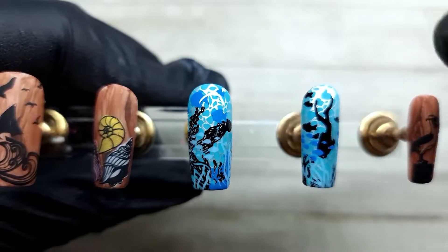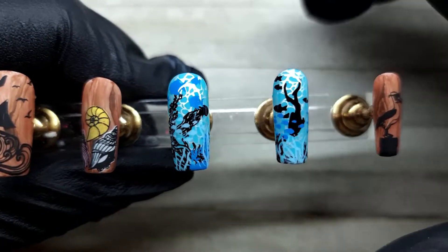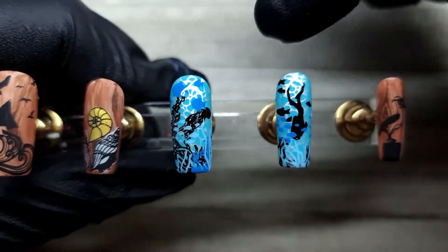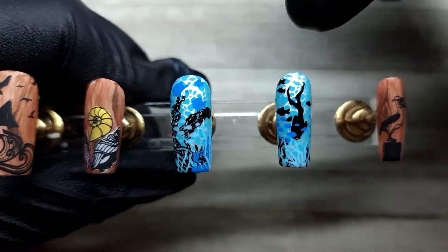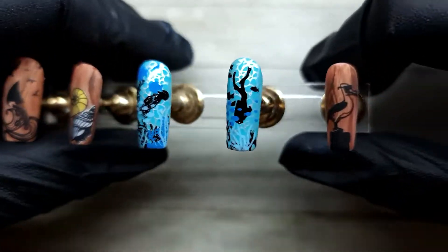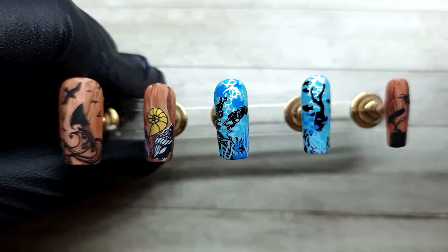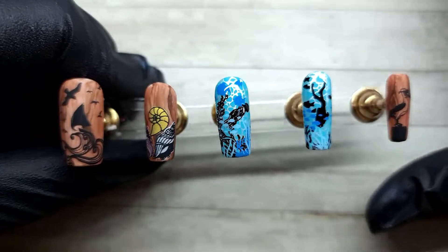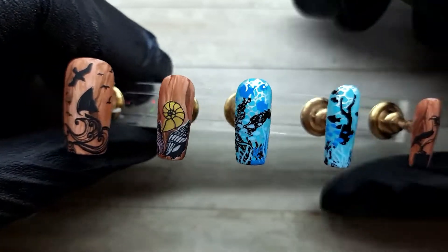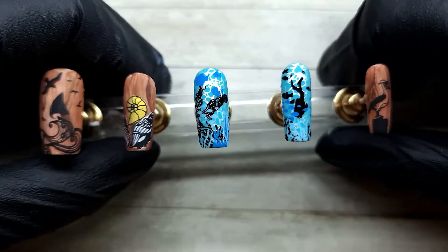I just wanted to make something that's going to be really busy, so you have to actually spend a bit of time to understand what's going on, and I think I did succeed. I didn't want to do the underwater design for a full set because I feel like it would be too much. So I broke it up with the brown, and I really love how it takes away from the blue and keeps it more mild. I really love how the set came out and I hope you do too.